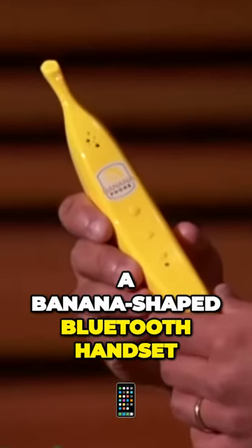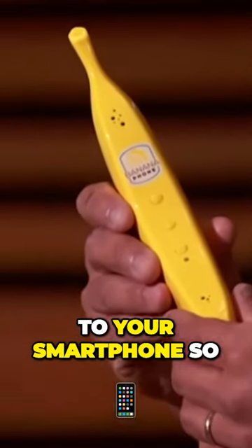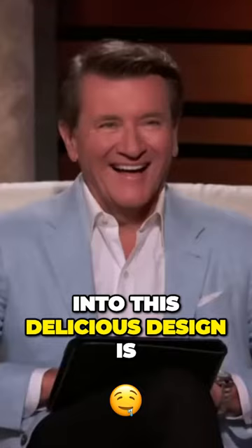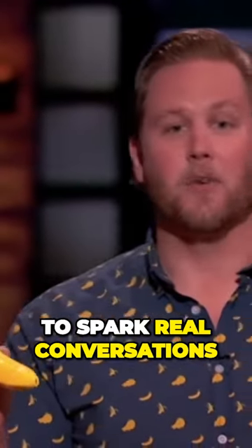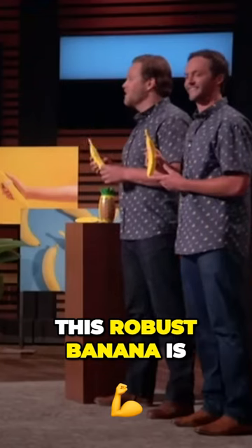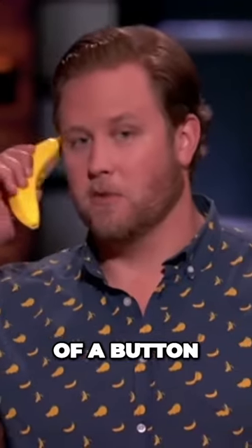This phone is a banana-shaped Bluetooth handset that connects to your smartphone so you can talk to your friends, family, or the IRS on a banana. Into this delicious design is everything you need to spark real conversations. Once paired with your smartphone, this robust banana is ready to receive calls at the push of a button.